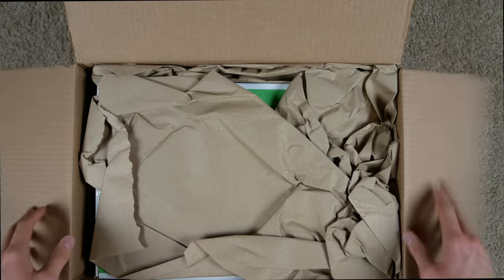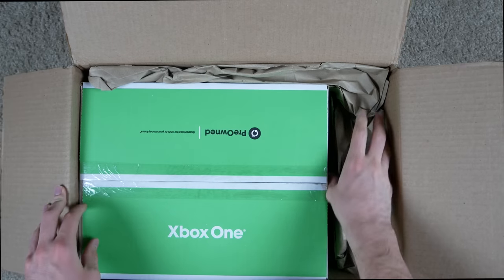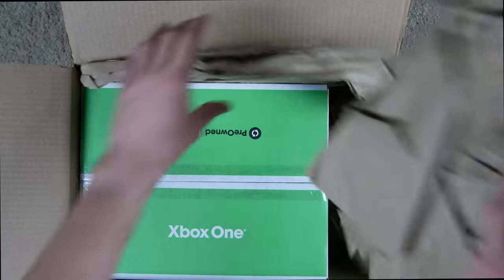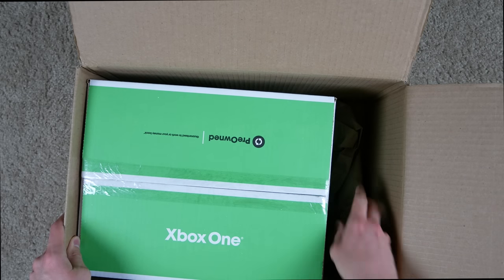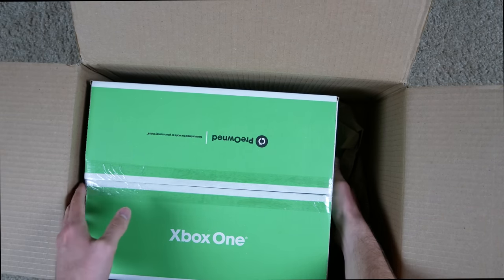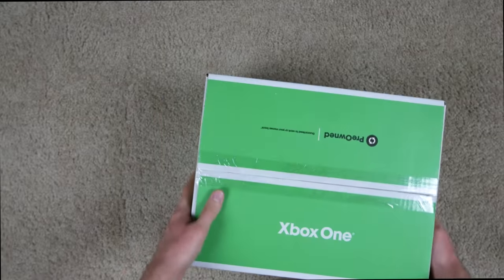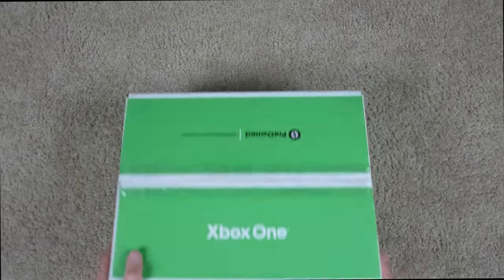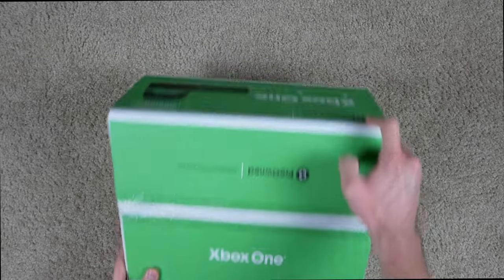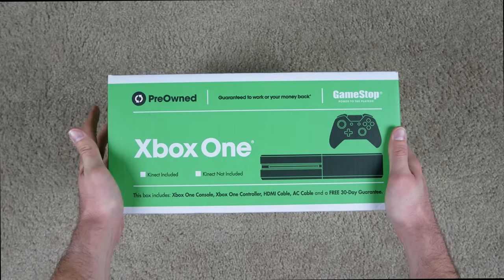Let's dig into this. We actually got pretty solid packaging — a lot of brown paper on the edges, not much wiggle room for the box to move around, which is good. Usually GameStop would throw in like one little tiny piece of paper and that's it, so there won't be much protection, but this thing is actually protected pretty well. If we give it the tilt test, it slides around a little bit, but it's not too bad compared to some of the other Xbox Ones I've bought.